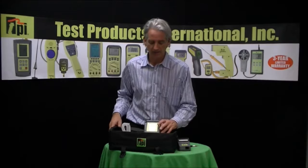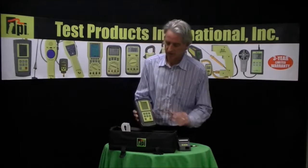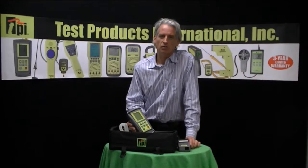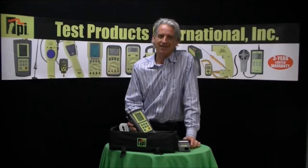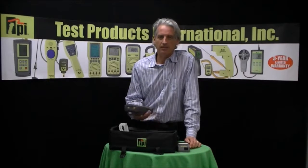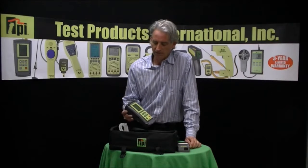It does have a low battery indicator and a backlit LCD. It also does what we call a CO room test — you can actually data log CO by leaving this unit inside a room over time. It will data log up to 50 different readings, and you can have it take readings as often as once every minute.